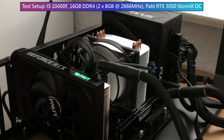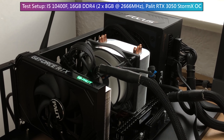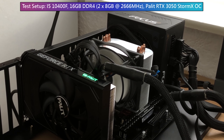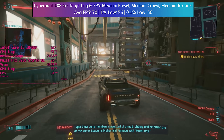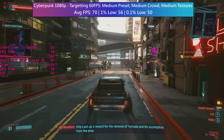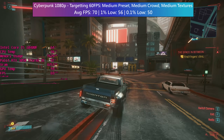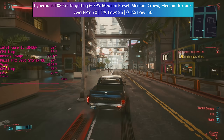This offers the full 3050 experience at a fraction of the size. My test setup includes the i5-10400F and 16GB of DDR4 at 2666MHz in dual channel — a modest yet suitable pairing for the 3050. Let's start with some 1080p and 1440p benchmarks. I'll be talking about the settings I'd recommend for a 60fps target across each game at both resolutions, and I'll also be talking about DLSS and later on a little bit about ray tracing.